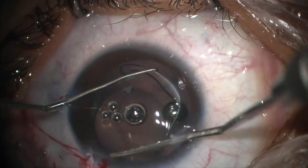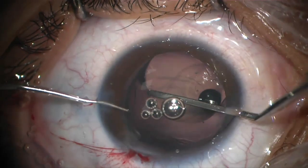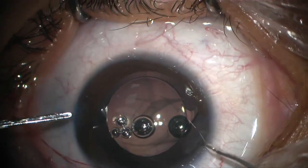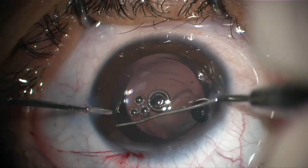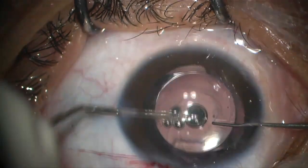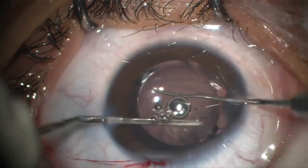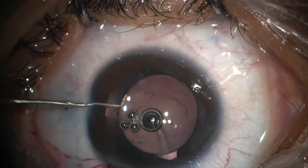The IOL is placed in the bag with the trailing haptic first, then the leading haptic is positioned. The IOL is centralized and confirmed to be fully and safely in the bag, secured in position.